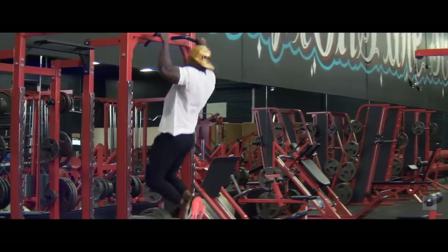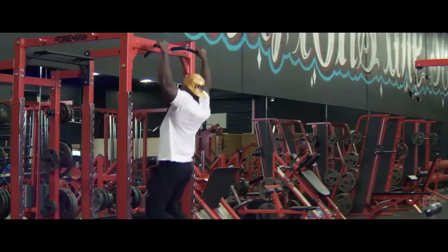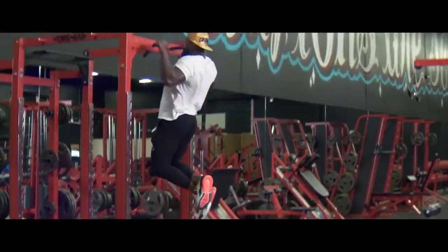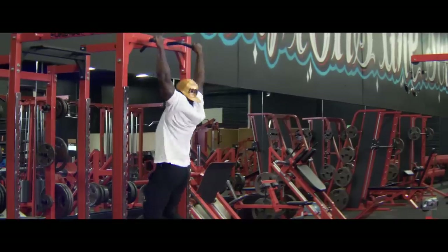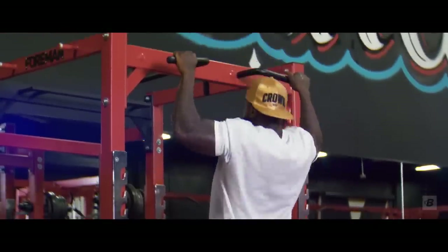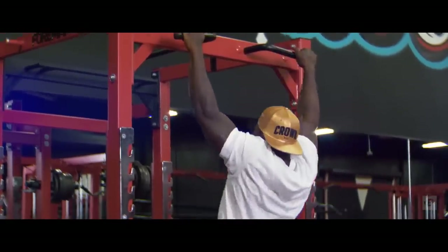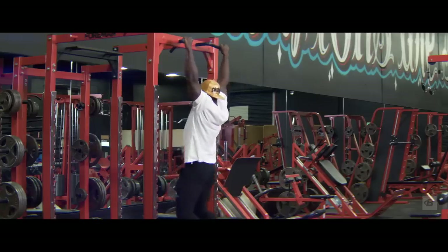When I say max reps or go to failure, it doesn't mean go until it burns and stop. It means go until you cannot do another rep. If you can only do three pull-ups, try to get that fourth. Whether you can do three or 30, it doesn't matter — max effort is max effort. Your body doesn't respond to what it does efficiently. If you zip through 10 and hop down, you're getting nothing out of that. You've got to be trying to get those struggle reps. That's when your body starts to respond.